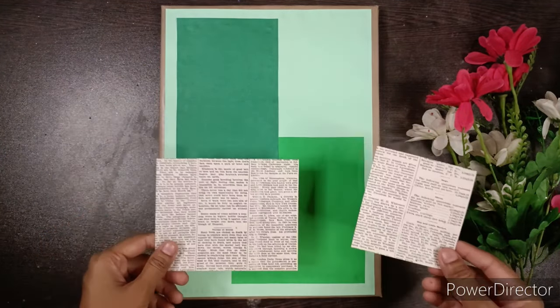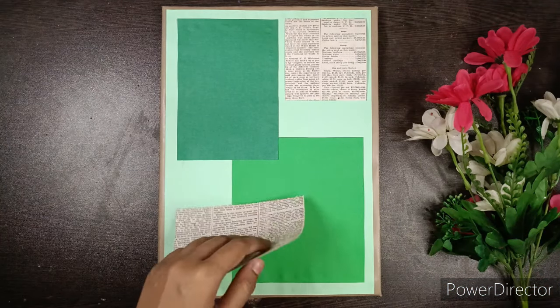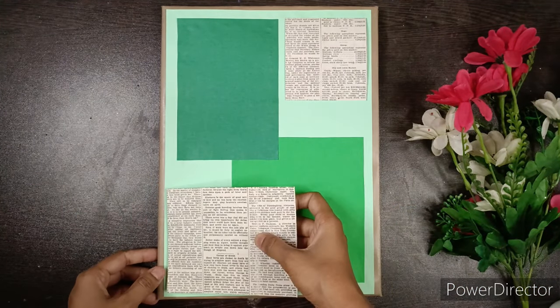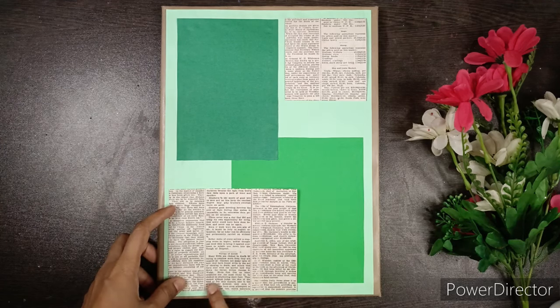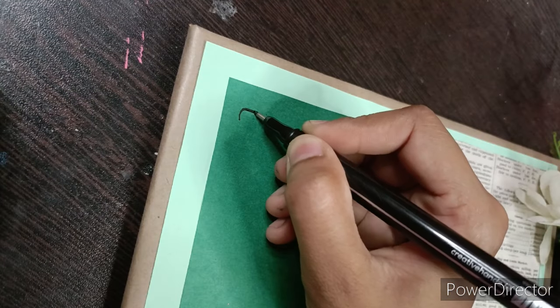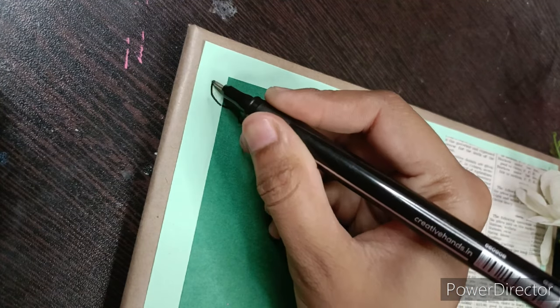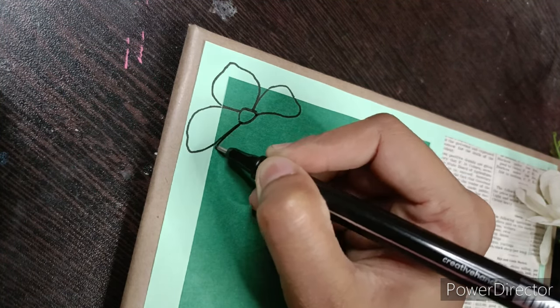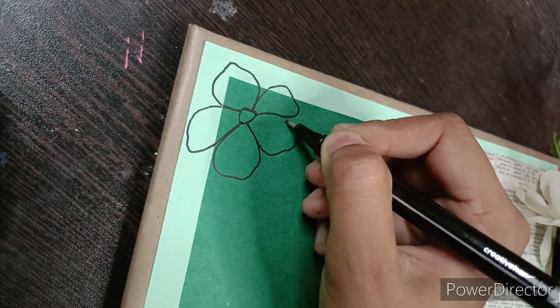Now cut two pieces of paper from an English book, newspaper, or magazine and paste them on the other side. Using a black fineliner or a black pen, doodle some flowers and leaves on the corner.